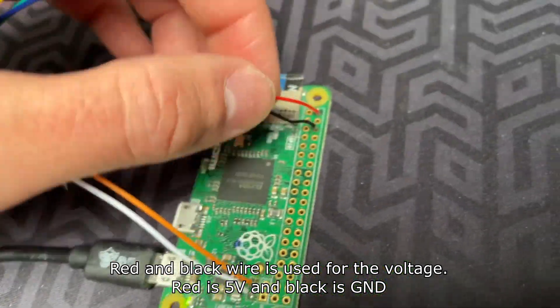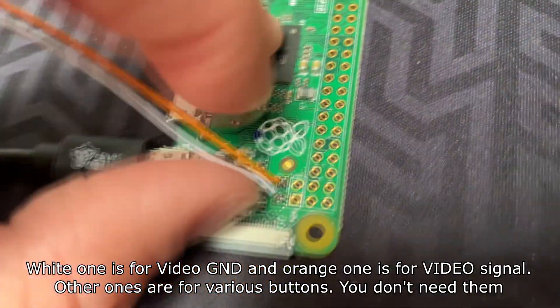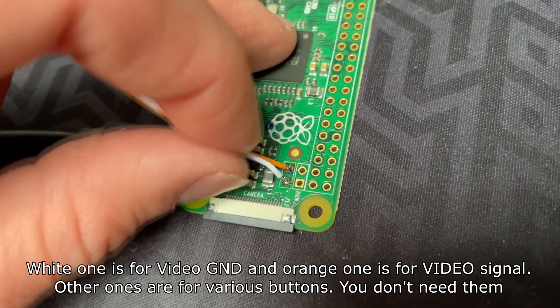Red and black wire is used for the voltage — red is 5V and black is ground. The white one is for the video ground and the orange one is for the video signal.